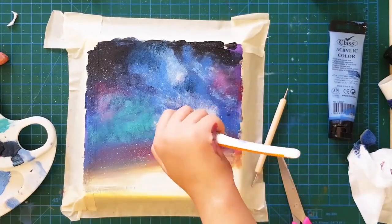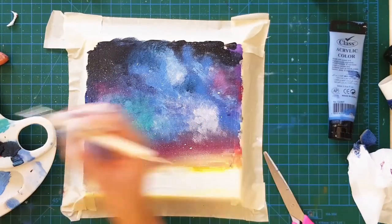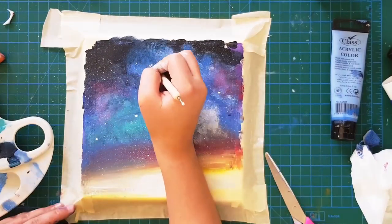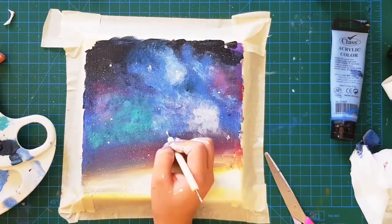Then I added a little bit of prussian blue stars and added a lot more close-up stars with my brush. Finally, I used my dotting tool to make much bigger stars with the white.